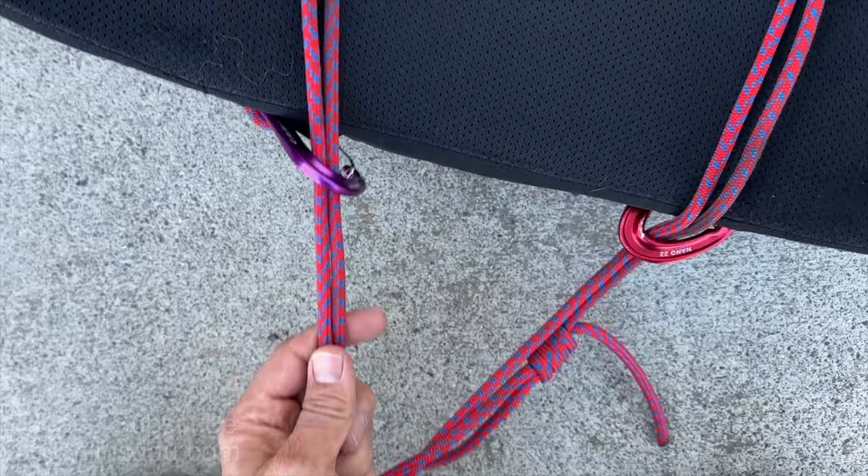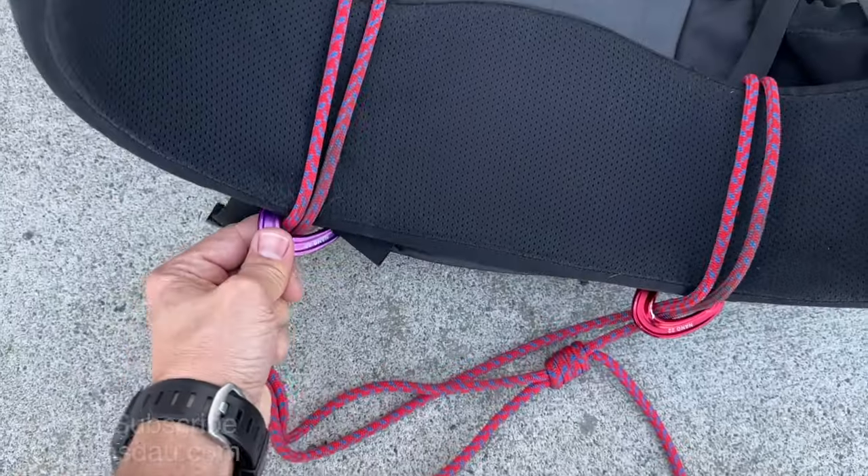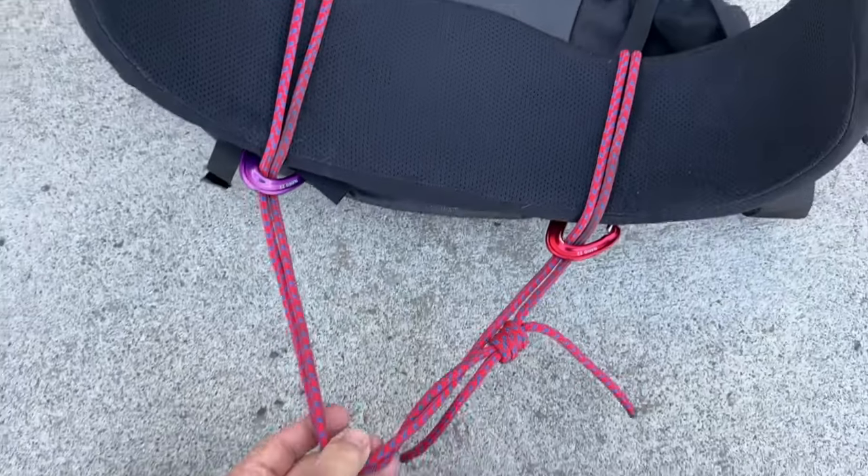I always use these nano wire gates. Don't use anything heavier because they work just fine. And there you go — that's your attachment.